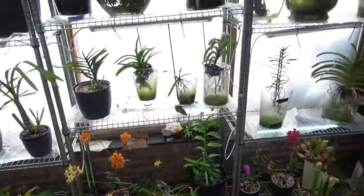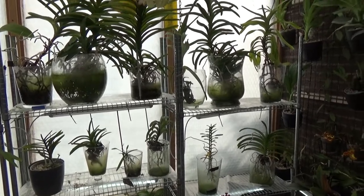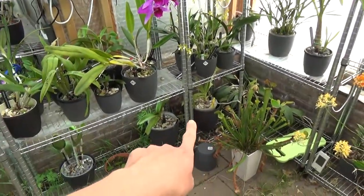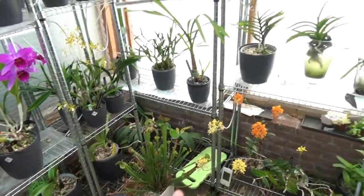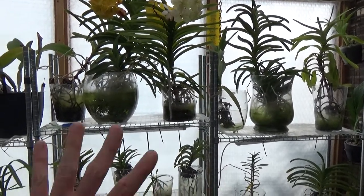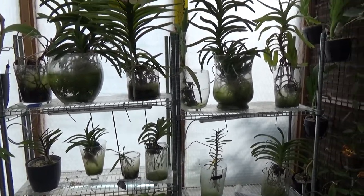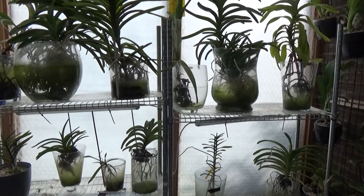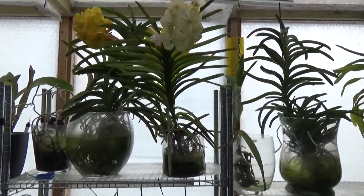So that's an update and an introduction to my Vanda orchids. I hope you liked it - if you have any questions please leave them in the comments below. I'm happy that most of them are making new roots and new leaves finally. I did that experiment but it doesn't work for me - not for my lifestyle or my climate. It just isn't enough for them. But luckily I didn't lose them and even the Blue Magic is coming back to life. I hope you enjoyed this introduction to the Vandas - if you have questions let me know, and I hope to see you at one of my next videos. Bye-bye!